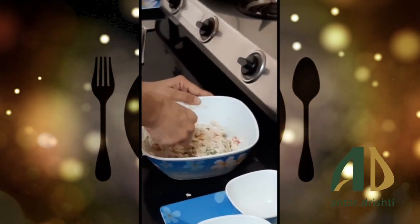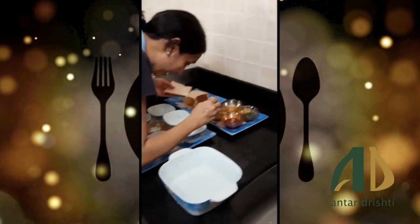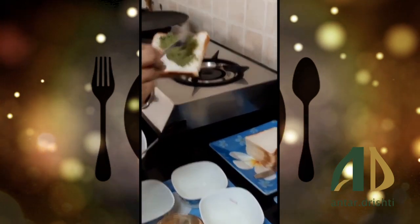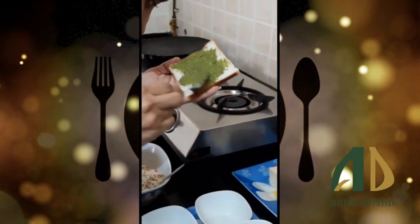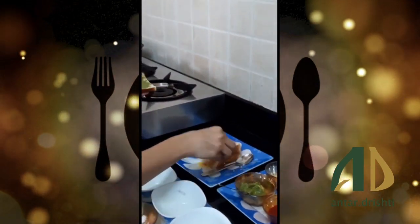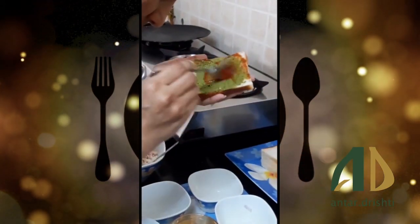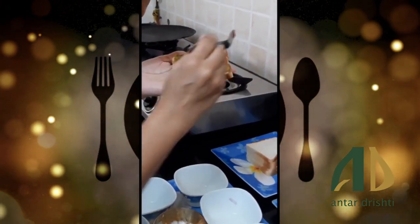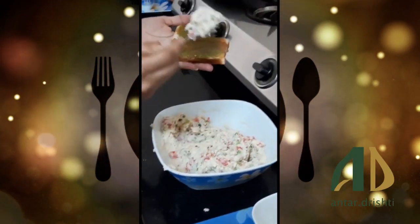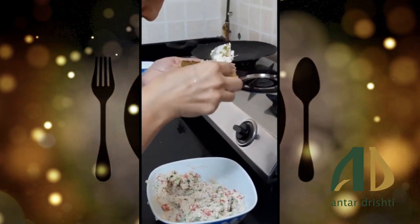Now we will add this paste onto the bread, then we will add a little chutney, a little sauce, and spread it to make a layer.